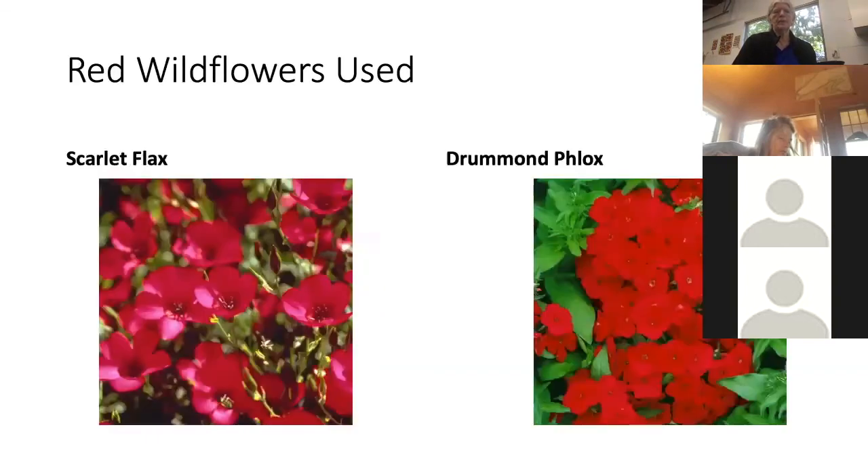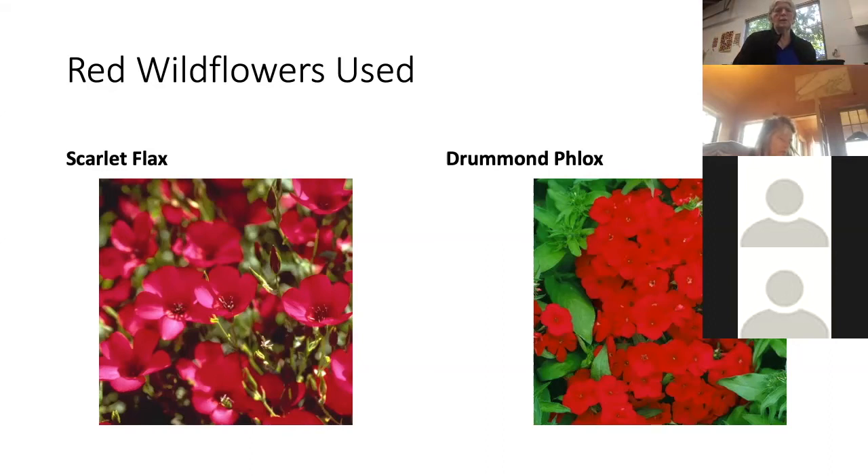For the red wildflowers, I'm using scarlet flax and Drummond phlox — both are a pure red color, since many red-colored flowers are much pinker. These seem to grow well in our area and are about 18 to 24 inches tall. I'm also using a red poppy — this is the famous poppy from the Flanders Field poem. It's a very bright, pure red color and about 18 inches tall.